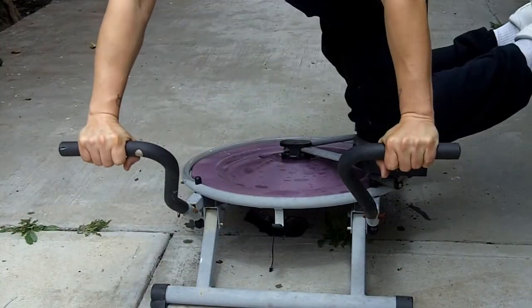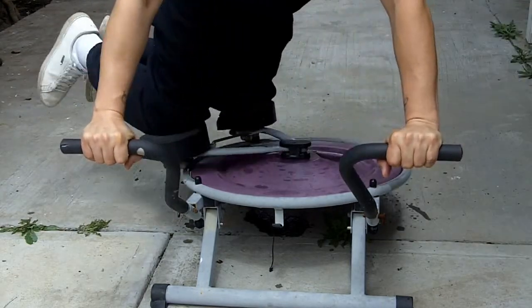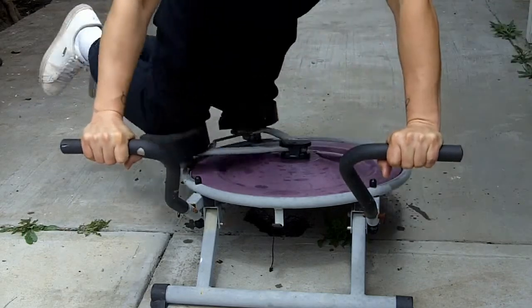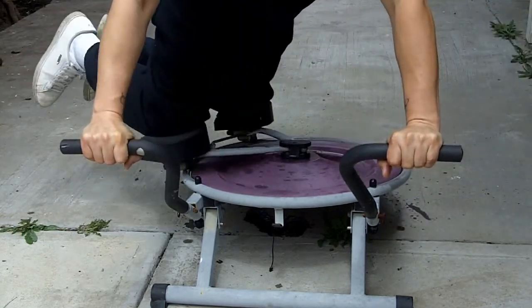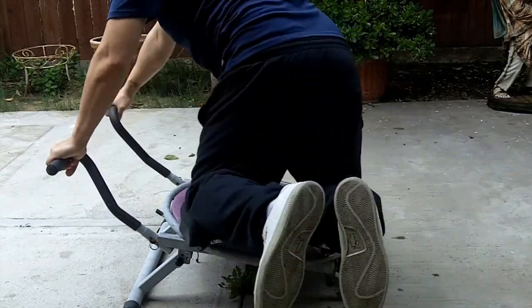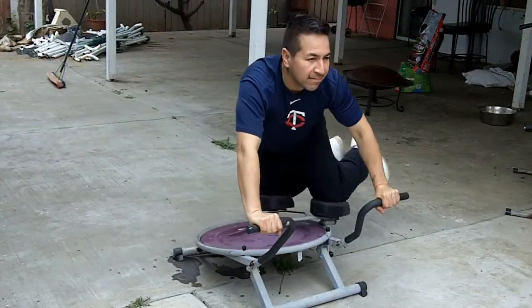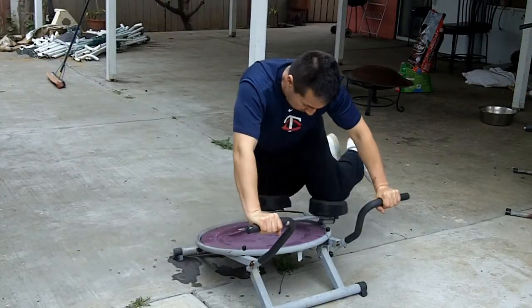Here I am using the Ab Circle Pro — oh man, it works good now! I'm working on my obliques, my biceps, my upper and middle abs, going side to side. It's pretty fun, and this is my first time owning an Ab Circle Pro. As you can see, you can also work on your inner thighs.